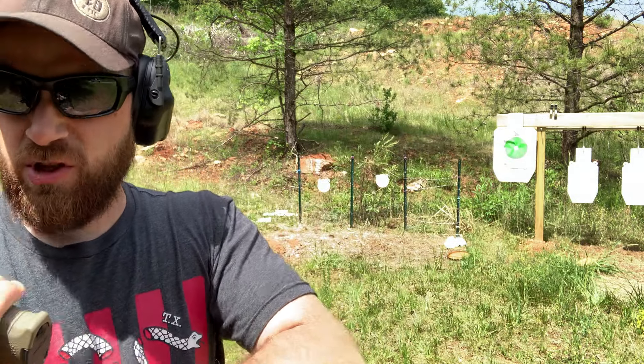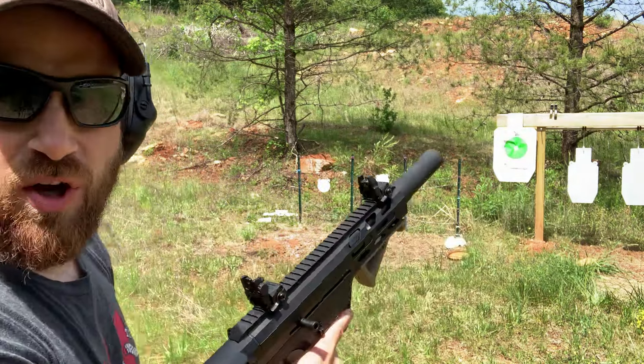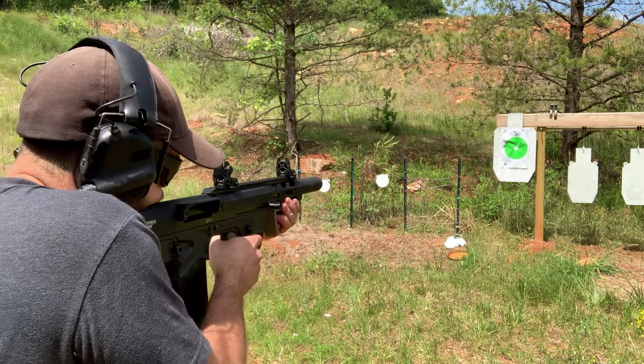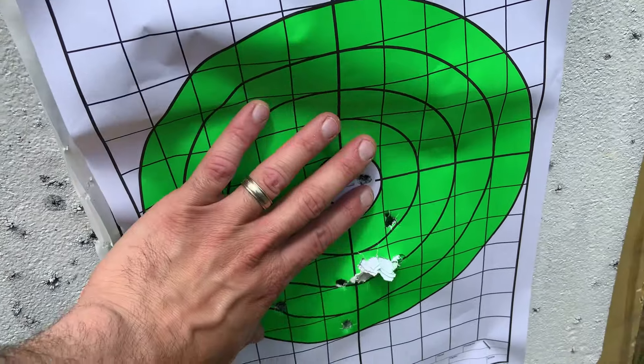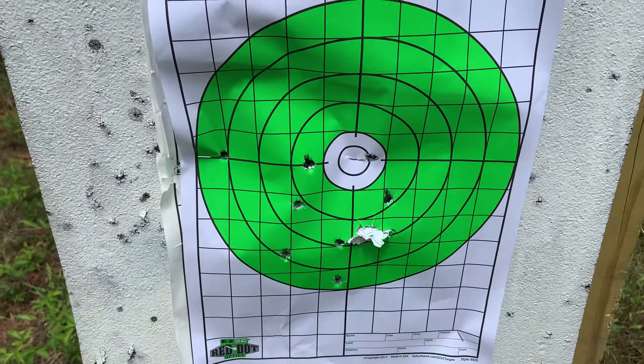Double odd buck at 7 yards. Let's check the spread on target. About a 7-inch spread at 7 yards — good size grouping for personal defense distance.